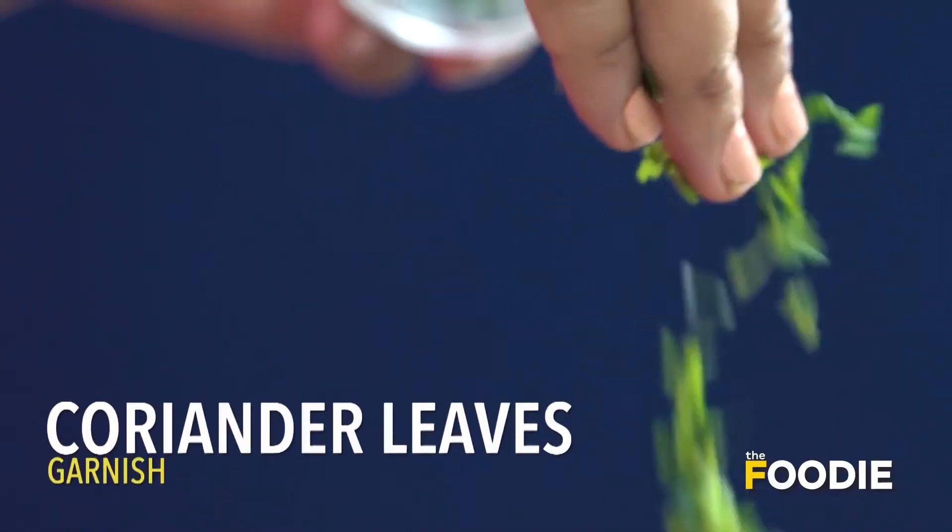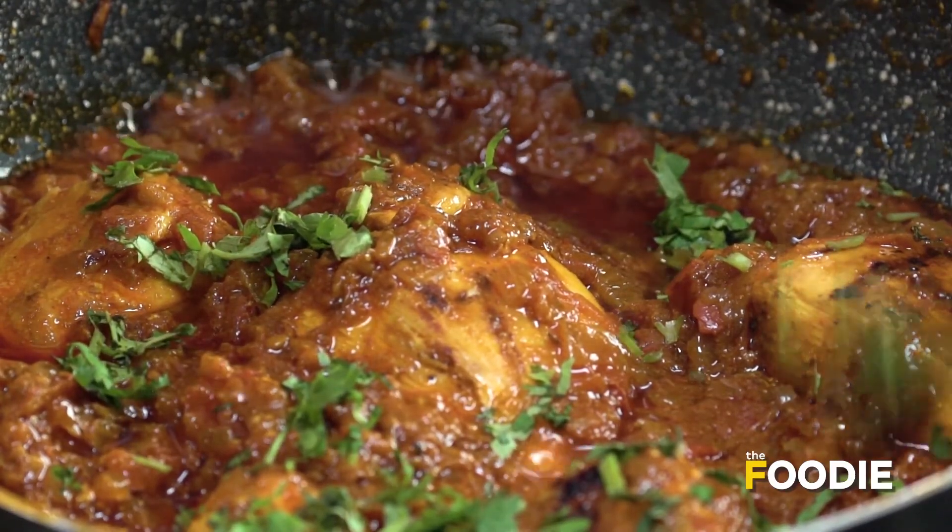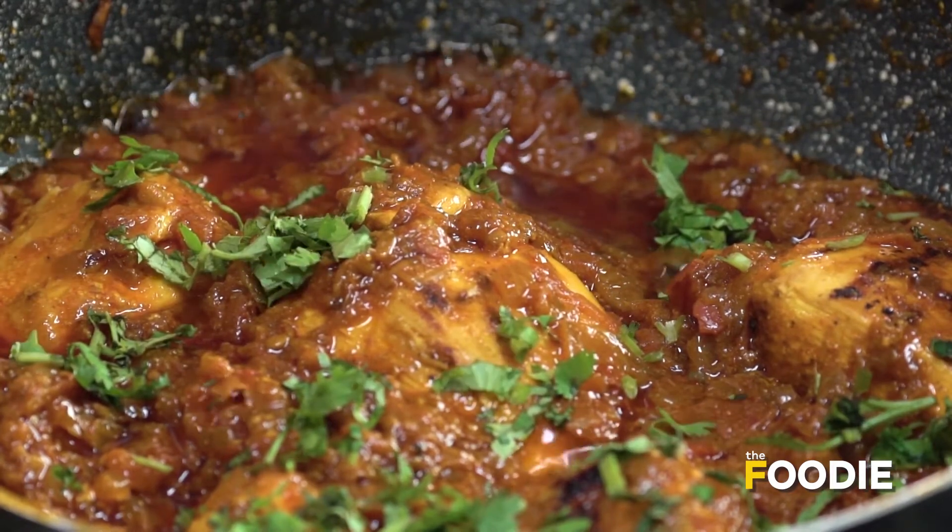Just take some coriander and garnish it on top. As you can see the chicken tikka masala is ready to be served. Enjoy it with naan, rice, or however you like it.